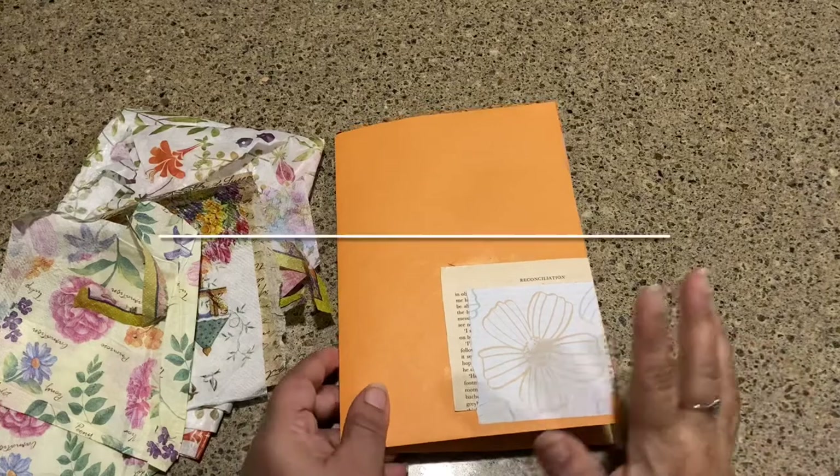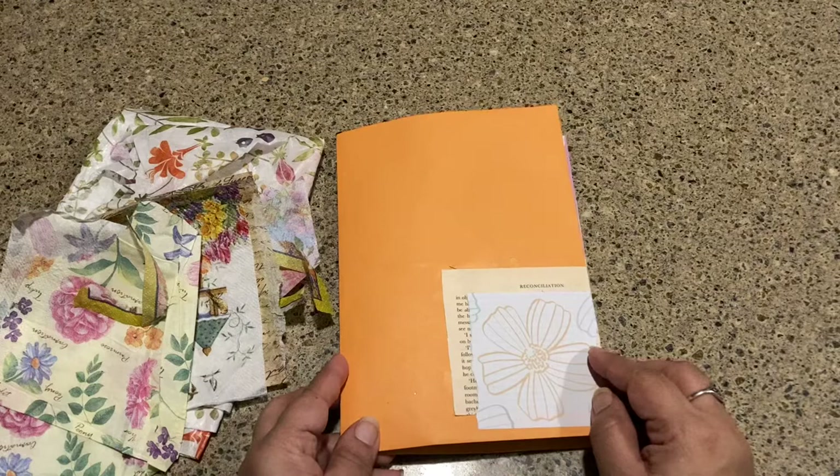Hi there, welcome to Kitchen Counter Crafts. If you like this video, would you please like, comment, share, and subscribe. And now for today's video.